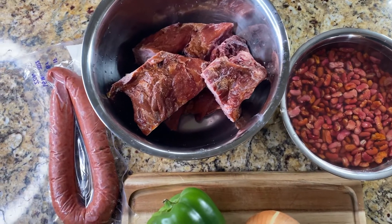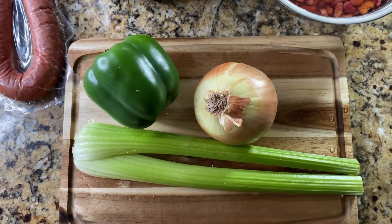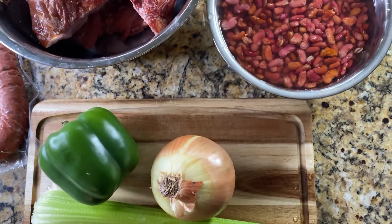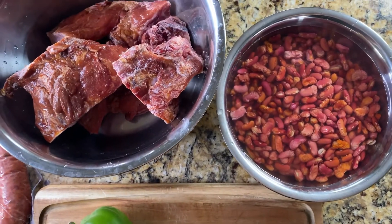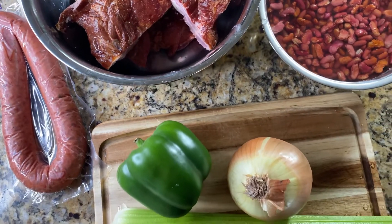First things first, you're going to want to grab all of your ingredients. You're going to need the holy trinity, which is bell pepper, onion, and celery. You're going to need some red kidney beans — here we use dry beans. I also have some smoked neck bones and a beef smoked sausage.